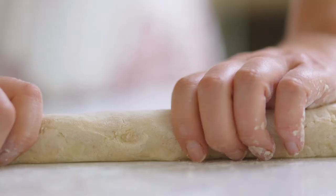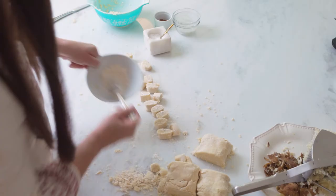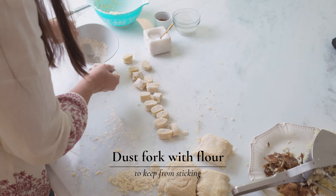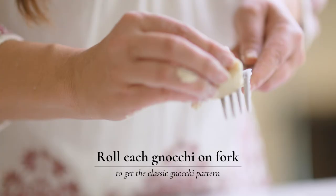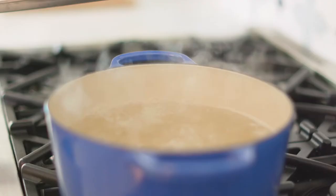Cut each little gnocchi. Take your fork and dust it with flour. To get that classic gnocchi look, just roll it on. These classic lines are there so that they can really grasp whatever sauce you're going to use for your end product.